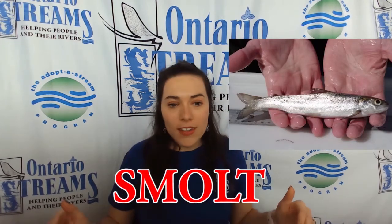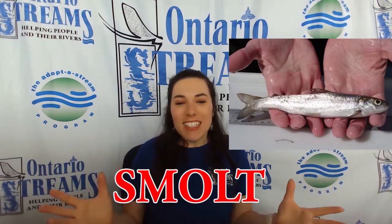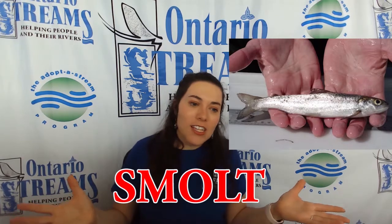They will continue to keep catching their own food and they will keep growing until we get to a stage called the smolt. The smolt is like the teenager of the salmon world. This is the point where they will begin their migration.